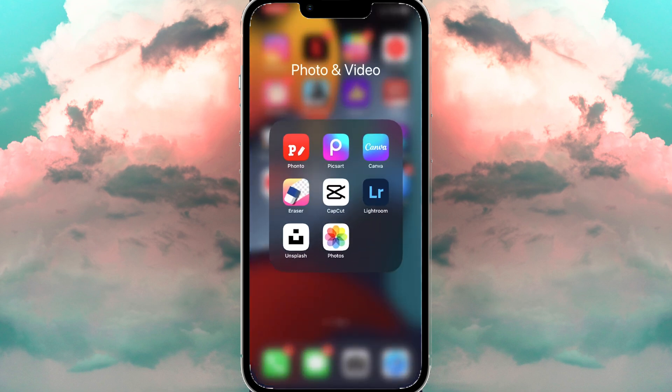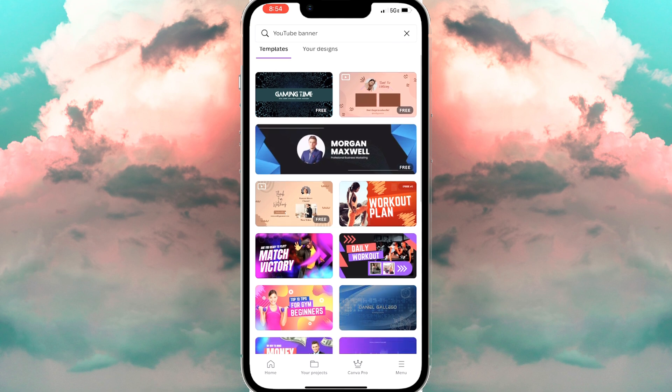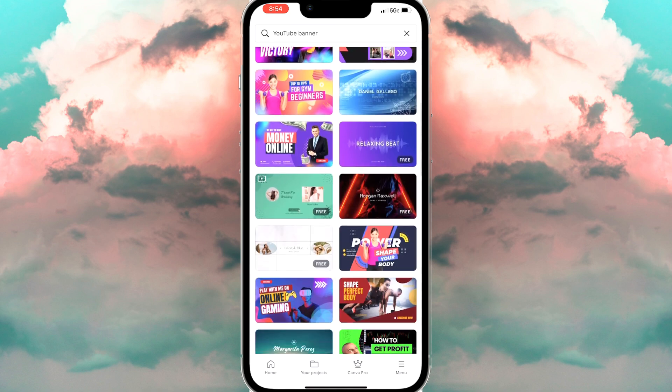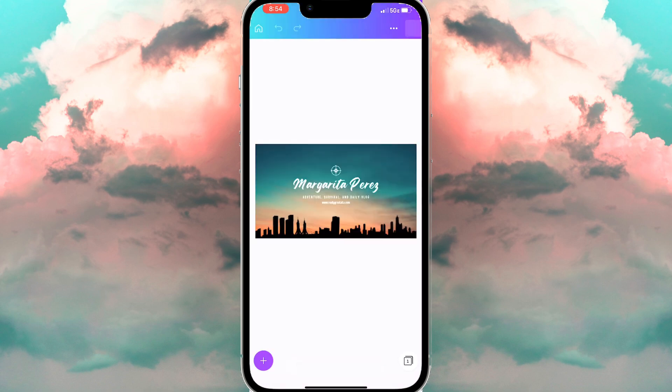The next step is to go to Canva and type in 'YouTube banner.' We're going to choose the Margarita template.